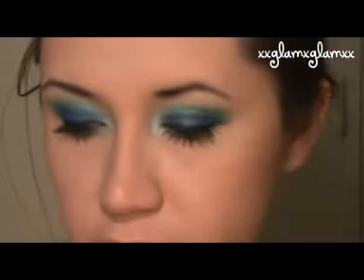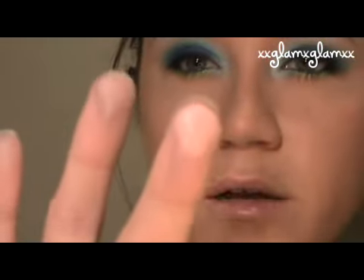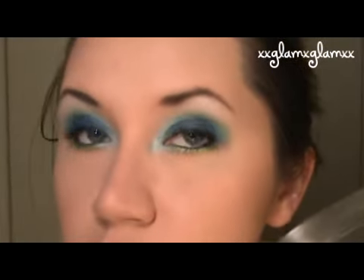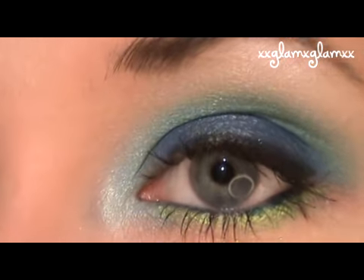It looks very dry but just apply — I use a combination of a corally pink color and a gloss to warm it up. So here's the finished product. There you guys go, thanks for watching. Make sure you comment, rate, and subscribe and I'll see you in the next video. Bye guys!